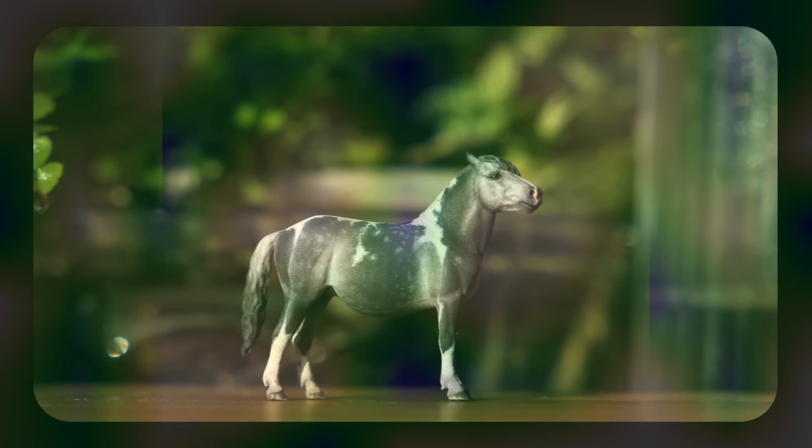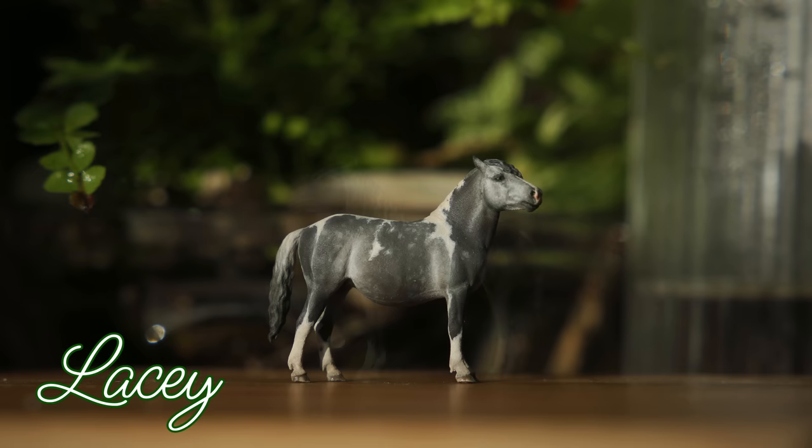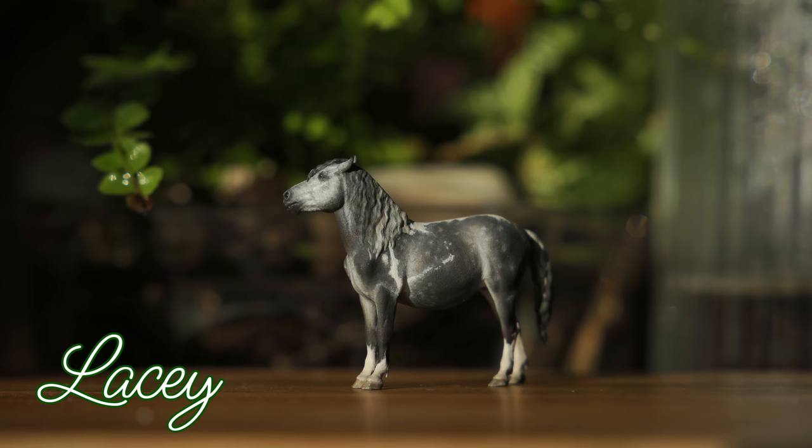And with that, my very first micro mini custom horse is finished! I decided to name her Lacy, as she reminded me of another certain dapple gray tobiano pony who was owned by someone very special.